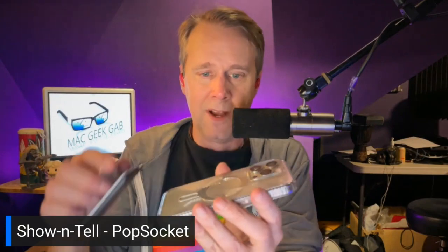I can take them off and move to the wallet PopSocket and still have the PopSocket to hold my phone while the wallet is there. The wallet I use has four or five cards in it and it does fine.